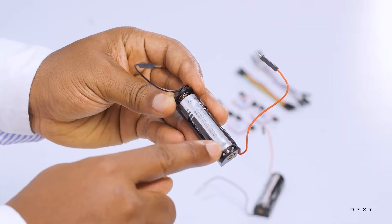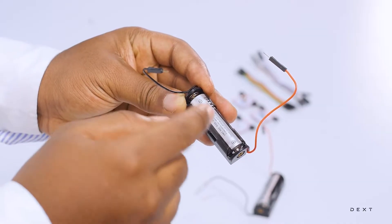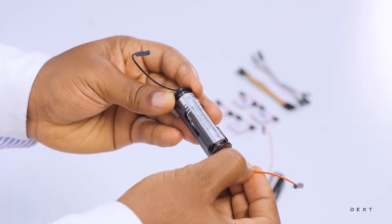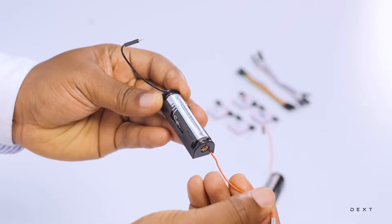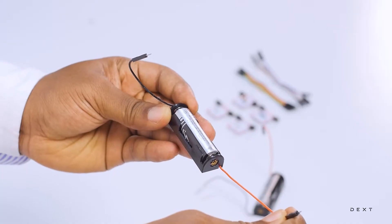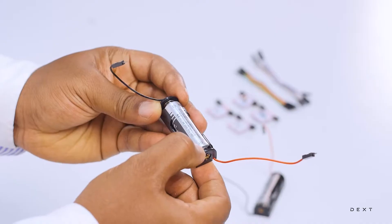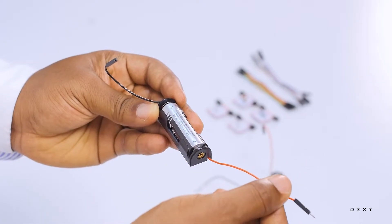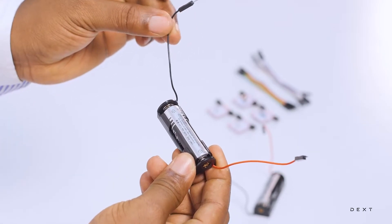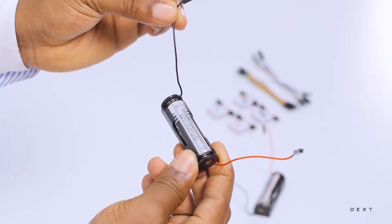You can see the plus sign here and then the minus sign here. Usually the positive side of any dry cell or battery has a red wire connected to it. And on the negative end you get the black wire.